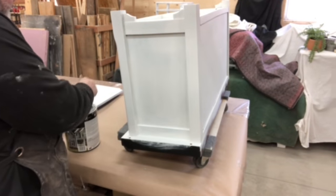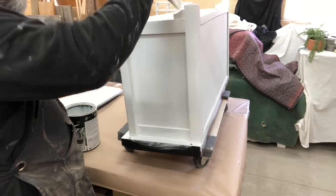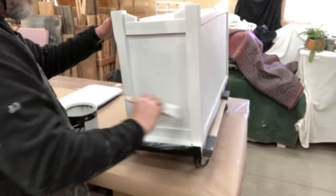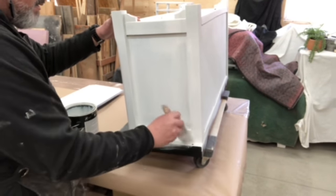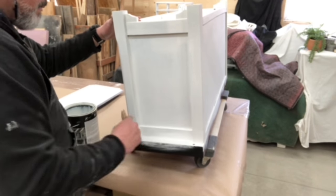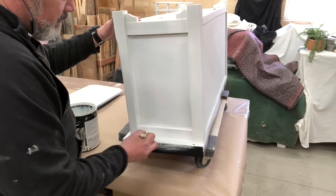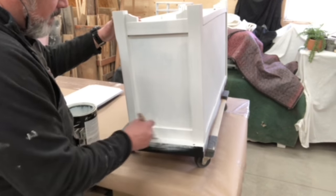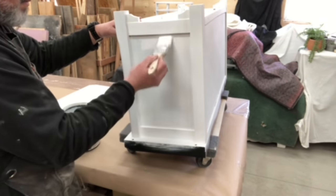Now he's moving on to his second coat — you can really tell the difference. That Kills paint and primer just covers so nicely. People have been saying they've had a hard time getting it, that maybe Walmart wasn't carrying it anymore, but every time I go, our local Walmart has got it back in stock.